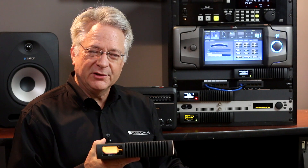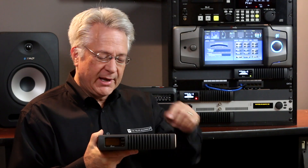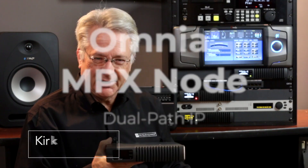Hope you enjoyed this little tutorial about how you can use the Omnia MPX node. I'm using it at two different stations now, and there are hundreds of these out there in the world, keeping FM radio stations on the air and sounding very clean. I'm Kirk Harnack for the Telos Alliance.